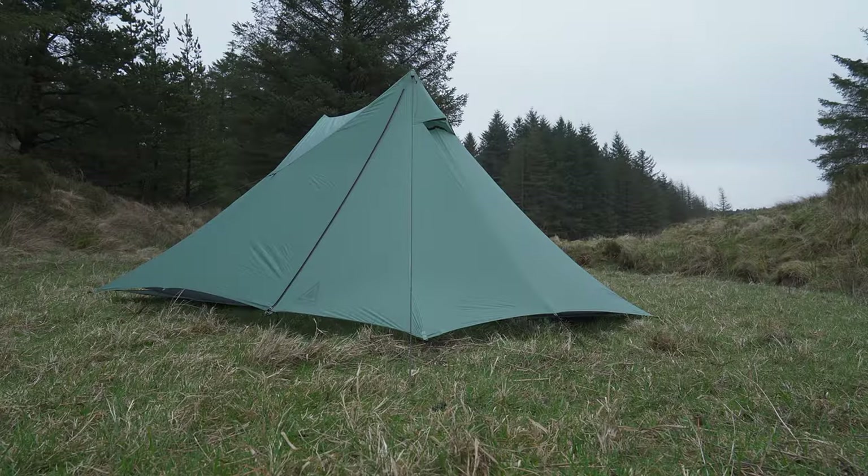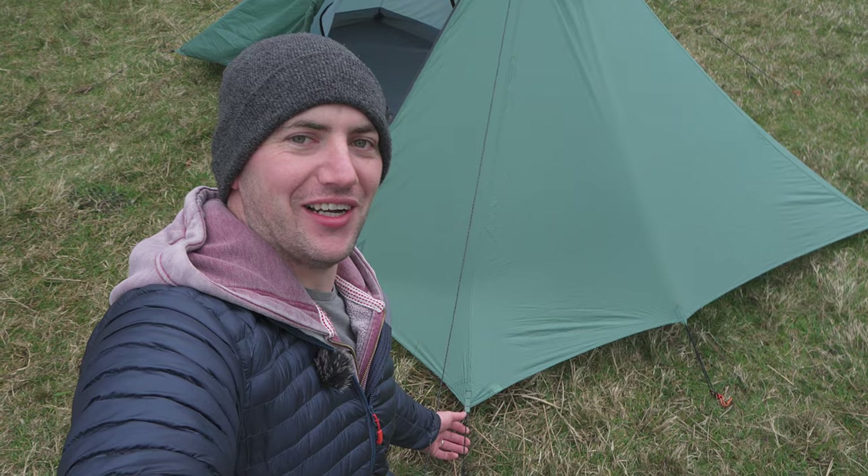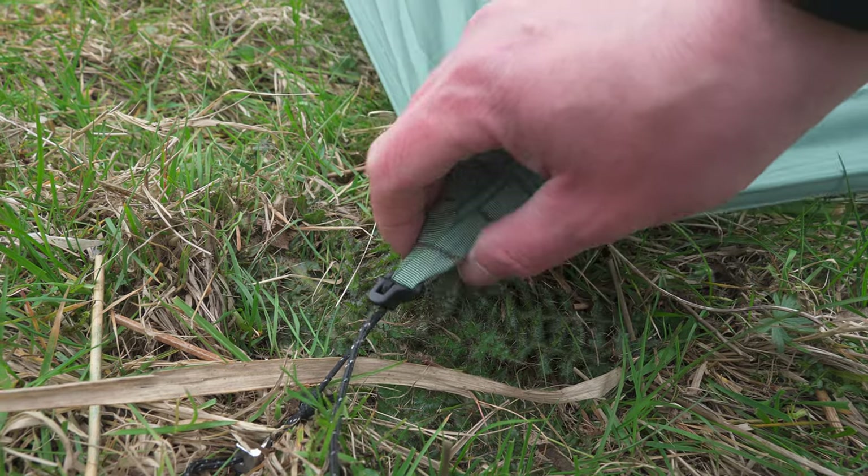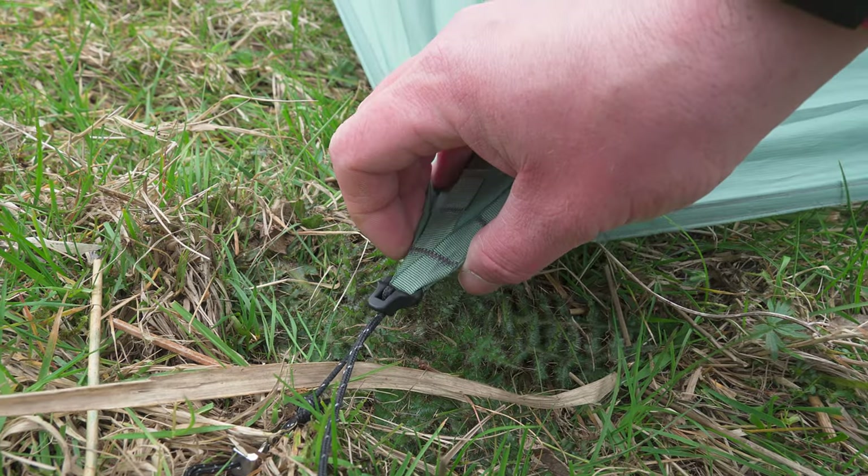So if the flysheet becomes loose during the night the structure is going to become unstable, and the last thing you want is to be getting out in the middle of the night in pouring rain to check your guylines. Now let's talk about a few bits I'm not overjoyed with. These little corner guylines are very small — so small that it makes it a bit tricky to get a peg in, especially in rocky ground, which limits where you can place the peg. I also found these line locks pretty tricky to use — the tension part of the line gets jammed up inside the groove and it's very hard to adjust.